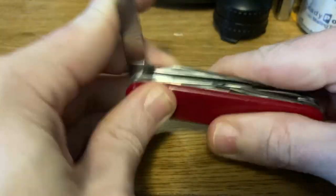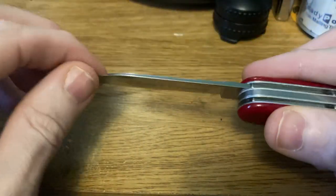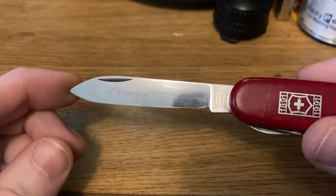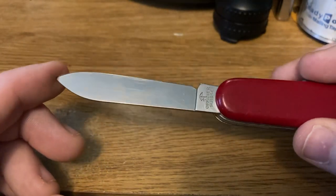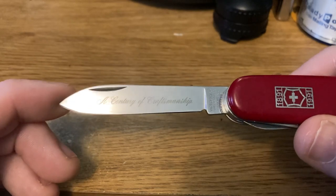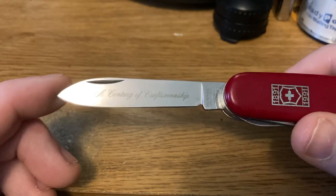On to the cool part. When I saw this I couldn't see it in the photos in the listing, which is why I was taking a chance on it. But one of the coolest features is this etch — and of course it's got my fingerprints on it — but the etch says 'A Century of Craftsmanship.' It has the four-line tang stamp with the uppercase V, has the crossbow, and 'Officer Swiss' on the back. This had a bunch of tape residue on it, and even despite that I just could not see this etch in the photos.